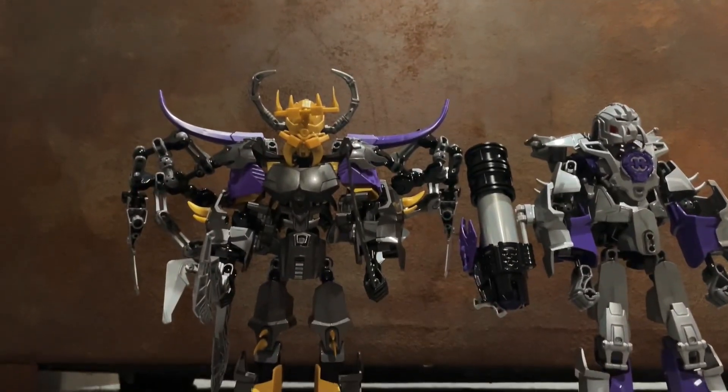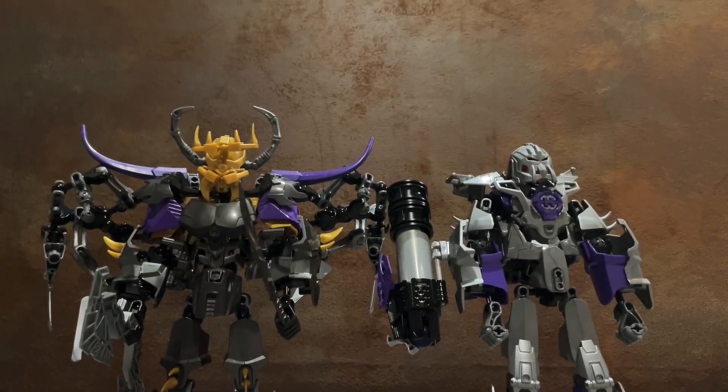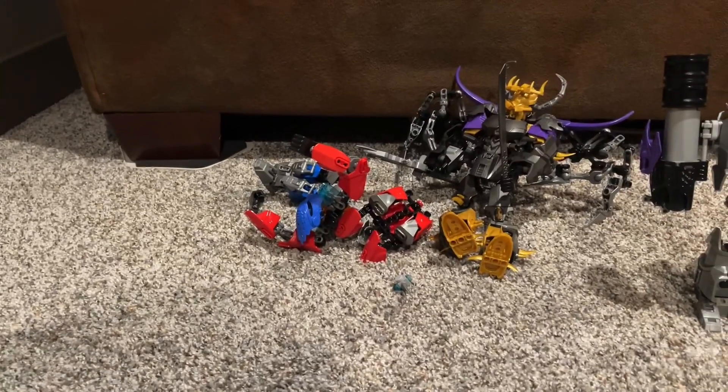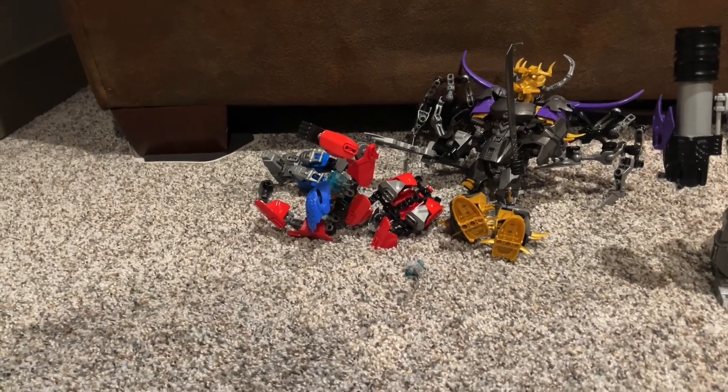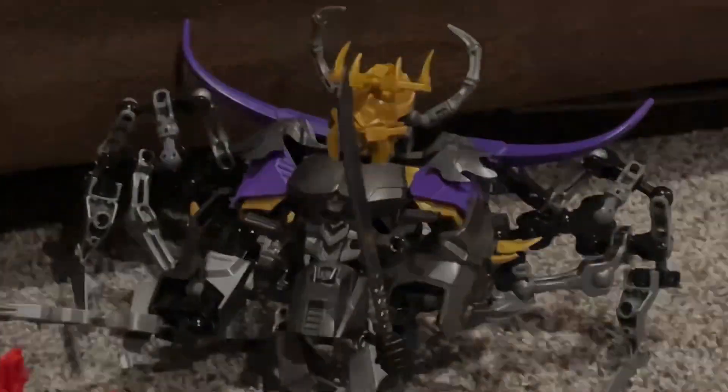That's basically it for this video. Optimus Prime, charge! You know what, that probably wasn't the best idea I've ever done. That's pretty much it for this video review. I'm the center of the planet Earth! See you guys in the next video. Peace out.